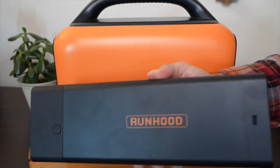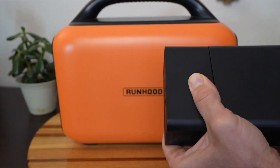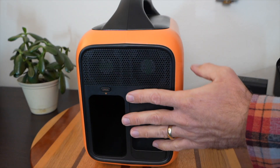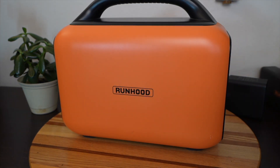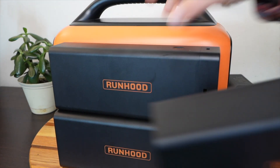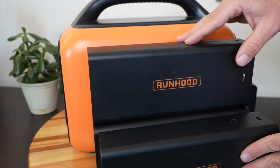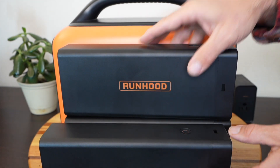Each one of these power bricks is 324 watt-hours. When you have two of these together in the main unit, you're talking over 600 watt-hours, and then you can continue to get as many as you want to increase your storage capacity. Right here I have four of these power bricks, which totals up to 1,296 watt-hours.